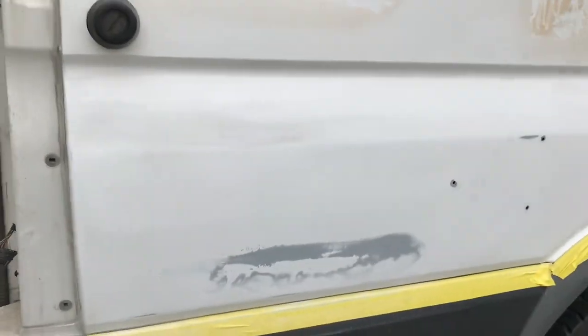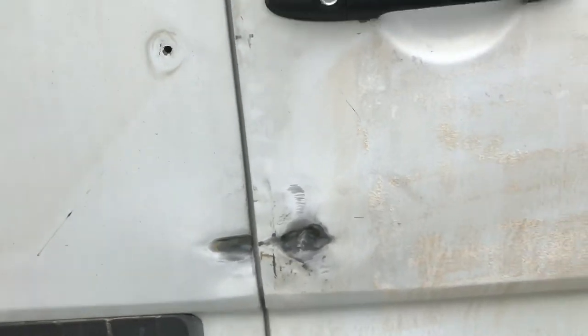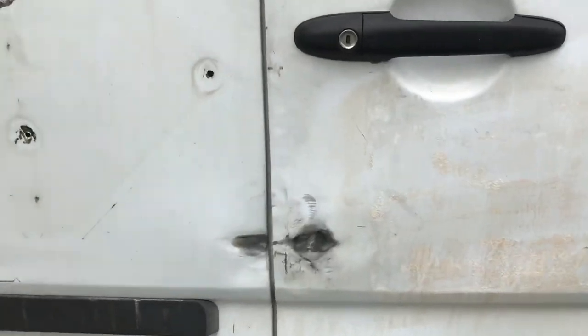I've got about a three-by-two area sanded, but there's a whole lot more to do — that's going to be some rough sanding. Well, here's a bent-up door. What we're going to try to do is weld some studs on and pull it out. Of course you fill it after you get it pulled out, so we'll see how it goes.